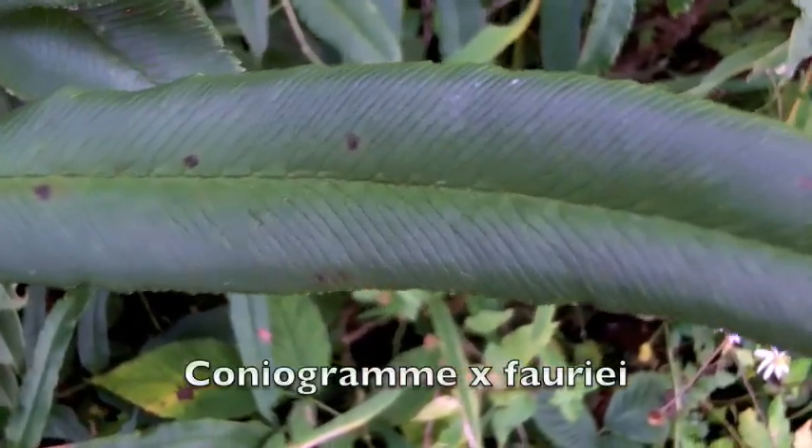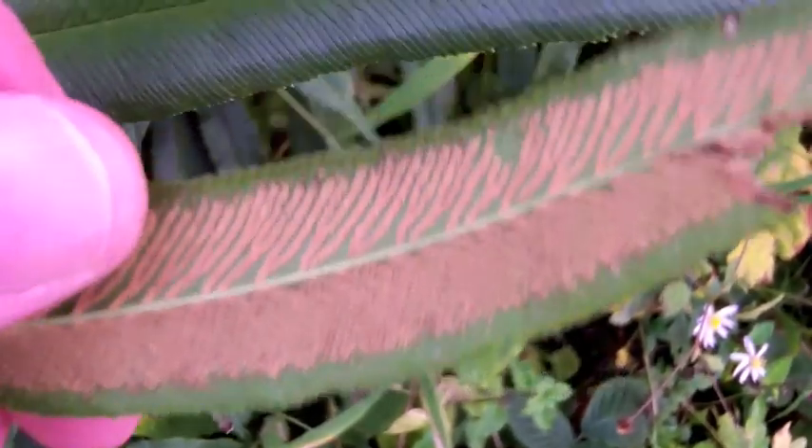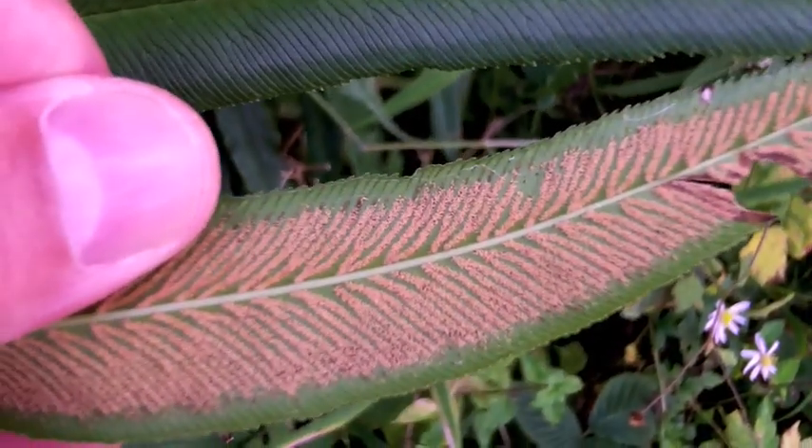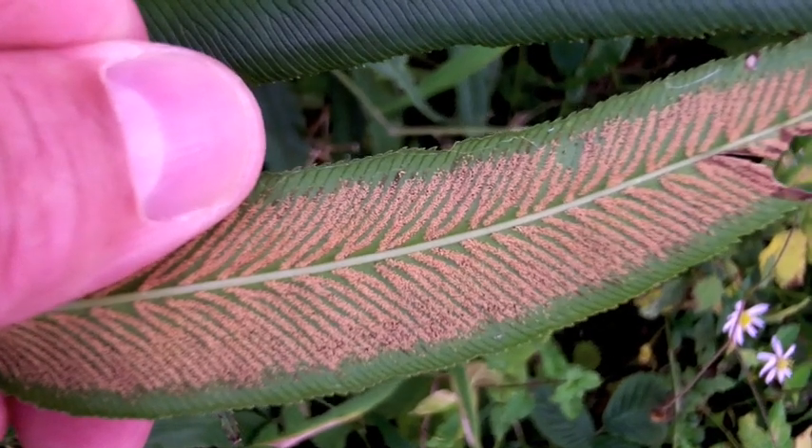The natural hybrid between these two species is Coniogramme fauriei, which is best identified by the sori patterns, which grow about three-quarters of the way out to the margin of the pinnae.